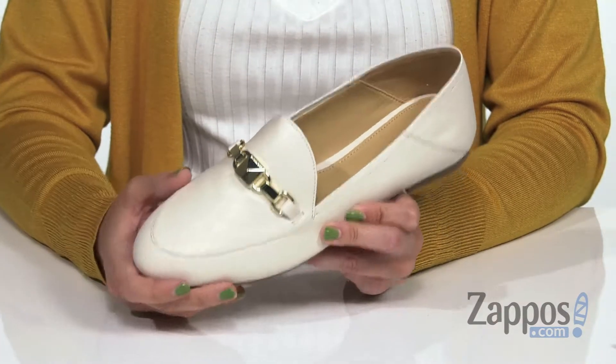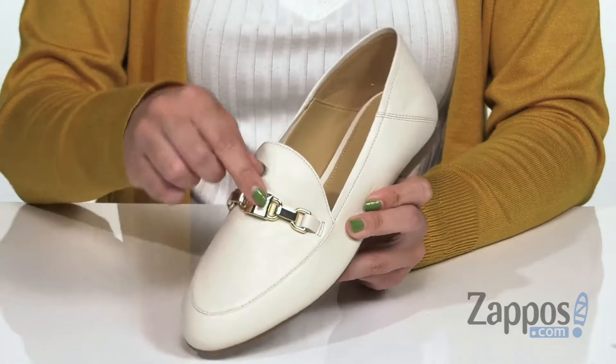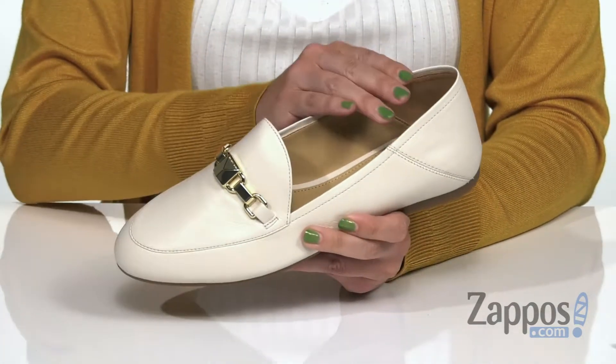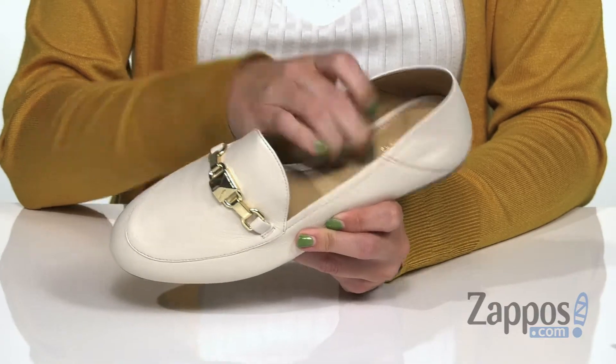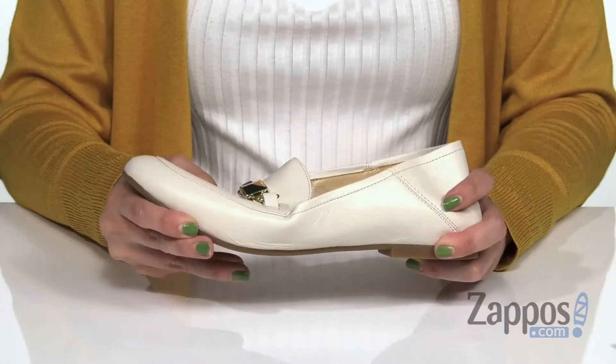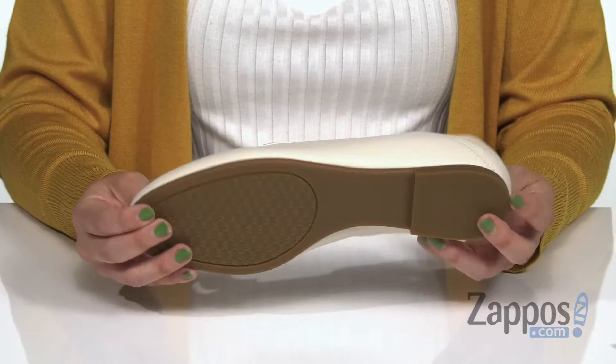These loafers are made with a really soft Napa leather upper. It's got this cute little decoration here at the vamp, easy to slip on as well, with a soft leather lining and insole that's lightly padded. You do have a low heel, it's flexible, and it's all on top of a textured rubber outsole.